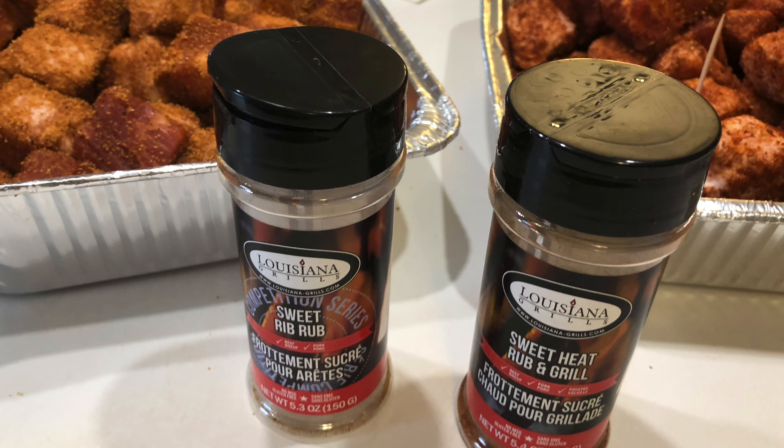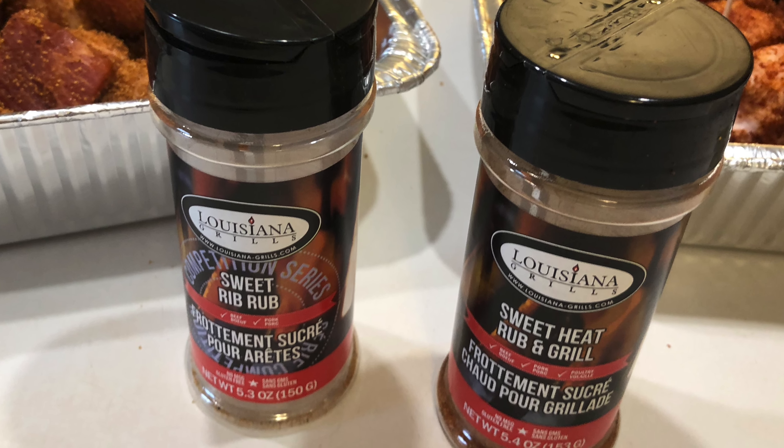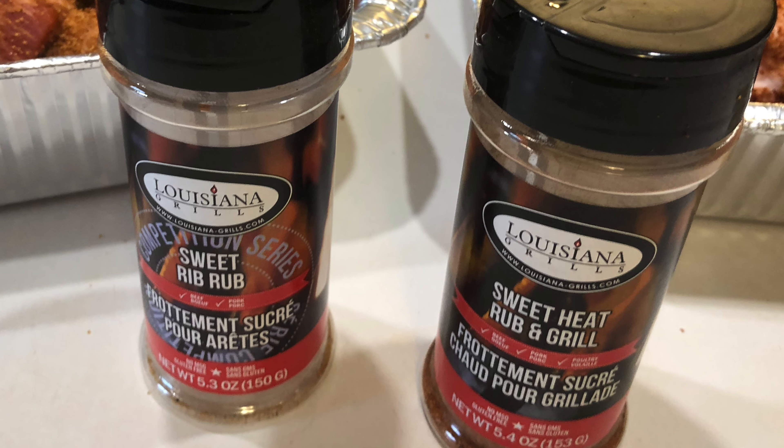I wanted to add a little more depth to it, so for this one I'm going to be doing the sweet heat version, which is where my rub has a little more kick than your average basic barbecue rub. I'm actually going to be making two different sets of pork bellies. The first will use rubs from Louisiana Grills — their sweet rib rub and sweet heat rub combined, cutting back the heat a little. The second set uses a rub I made myself. I'll mix that up now and show you the ingredients, and I'll also put them in the description down below.